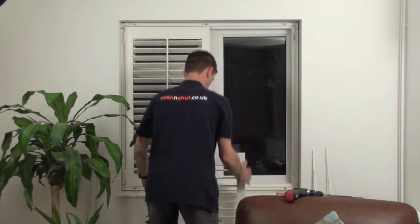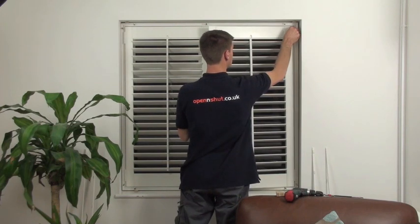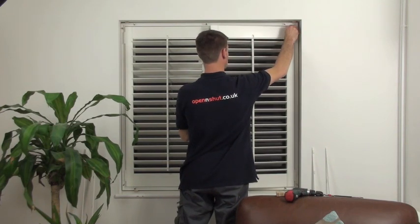You can now do the same with the right hand shutter. If you have bifolding shutters, you'll need to connect the bifolds together before fitting them in the frame.